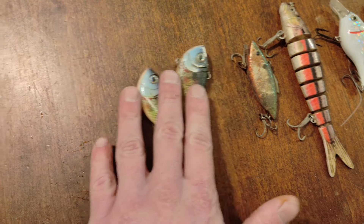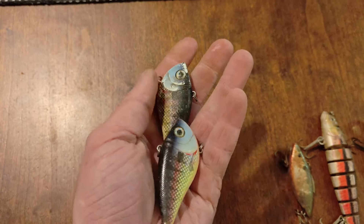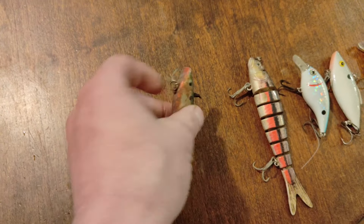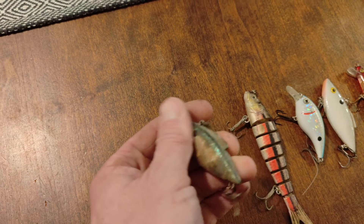Luke just spotted a bait — I walked right by this thing. Ooh, chatterbait! Nice. Wrapped around that tree, huh? Good find. It's in good shape — a really good looking bait right there.